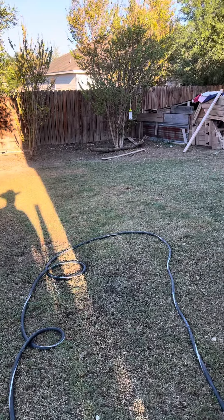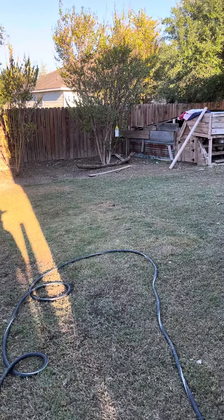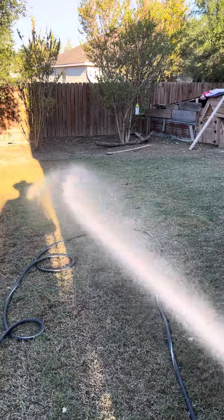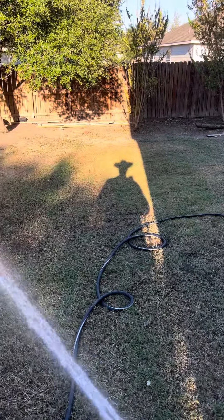So we're about 48 hours past the dethatch, and that's all we got right there, as far as greenness. A little late in the day. Y'all take care. Thank you.